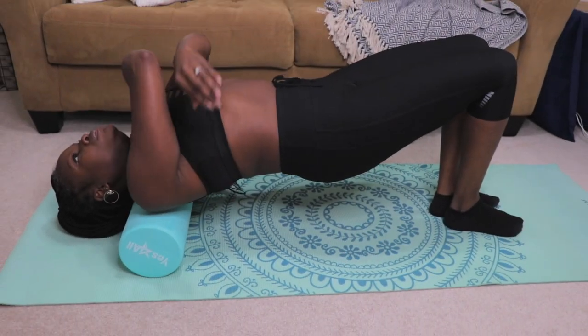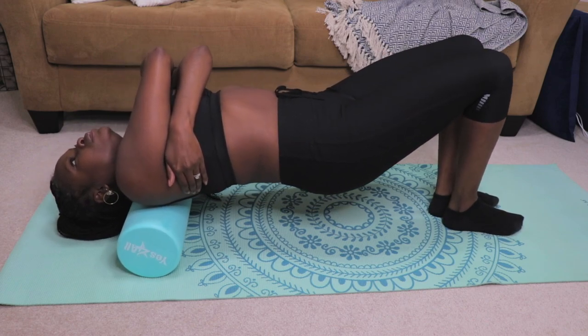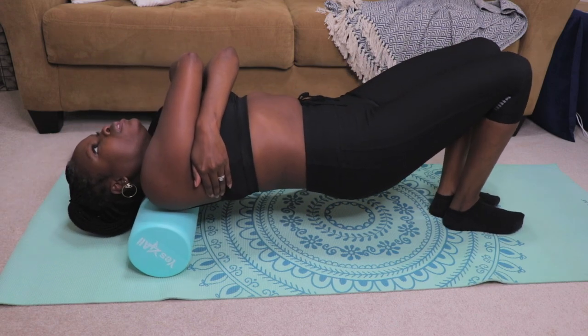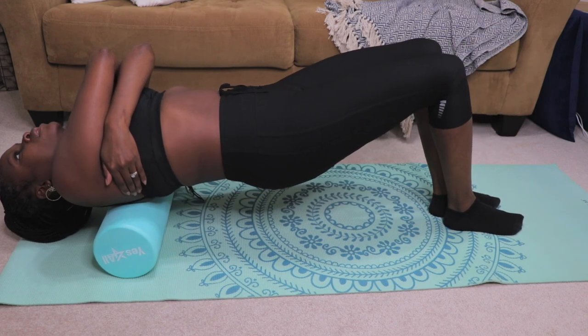Foam rollers are a great, affordable, and effective way to stretch away those annoying body aches and pains. The roller helps to relieve muscle tension by rolling out muscle tightness.